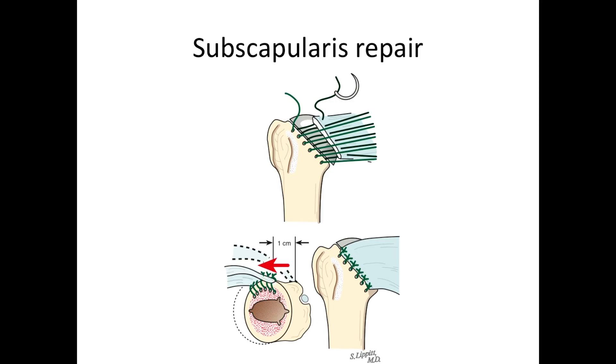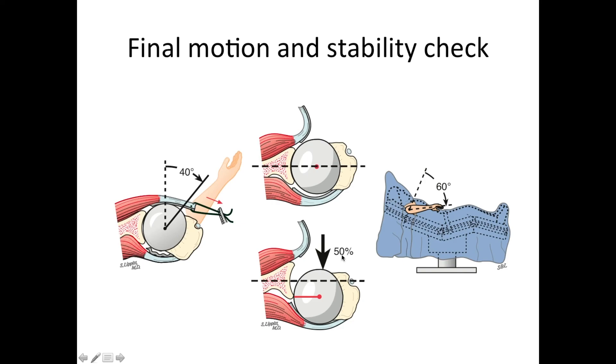Near the end of the procedure, it's time to repair the subscapularis, which is the only tendon we had to cut to get inside the shoulder. We do that by taking the sutures placed previously at the neck cut, passing them through the edge of the tendon, and sewing and tightening them securely as shown here.